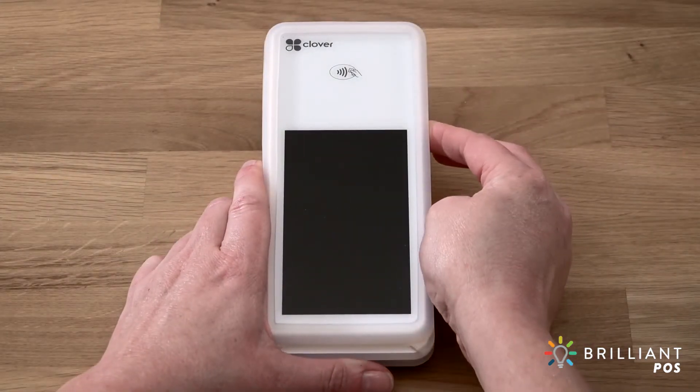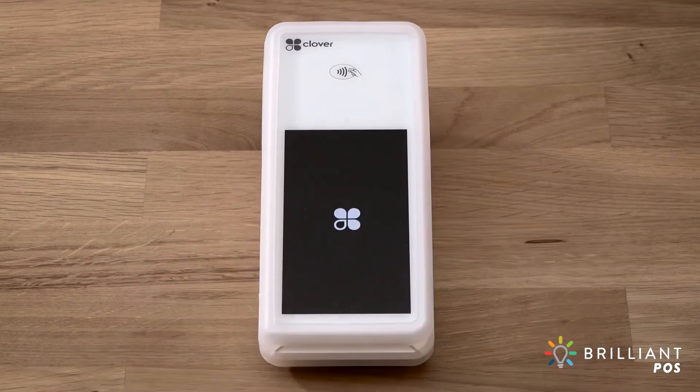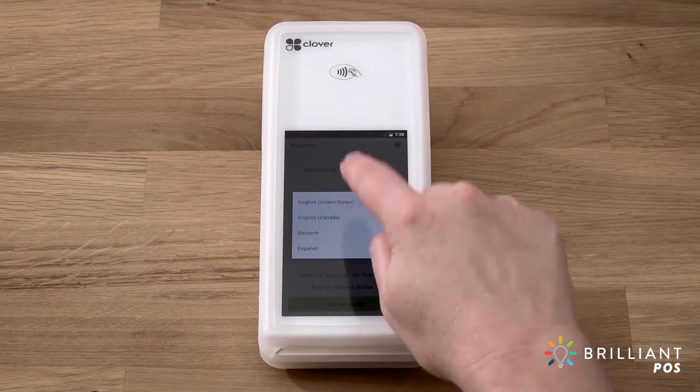Press and hold the power button until the Clover logo appears. Select the language for your setup, then follow the setup wizard to activate your device.